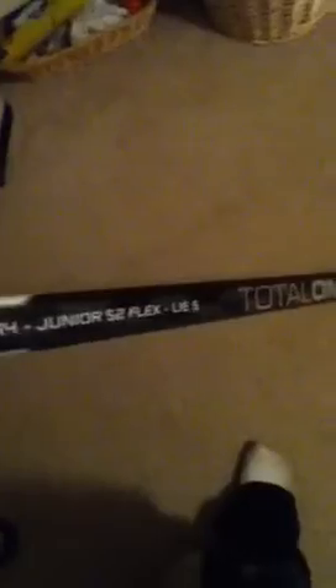And then my favorite — the Bauer Total 1 Limited Edition. I got the Taves. P14 Junior, 52 Flex, Live 5. I like the graphics on it. So yeah, here we go.